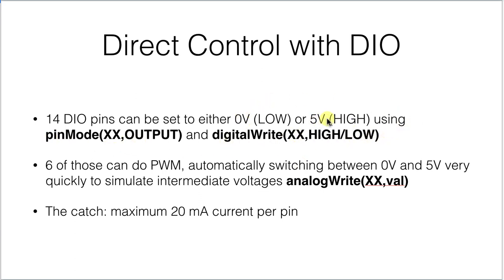You can have a direct effect on what's happening in the real world by controlling those outputs and causing those outputs to switch something on and off. Six of those outputs can do pulse width modulation, which means that they can switch really quickly between 0 and 5 volts to sort of look as if they are at some voltage in between. That is accessed with the analogWrite command, and it will allow you to run motors at part speed or dim some lighting.